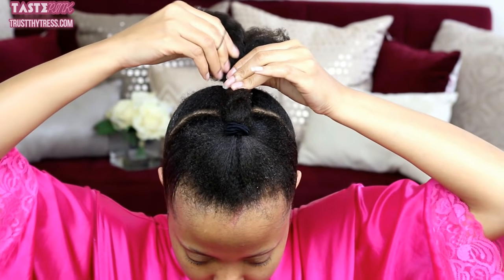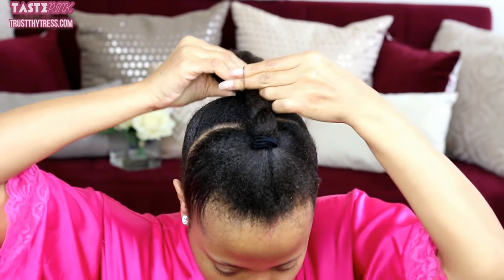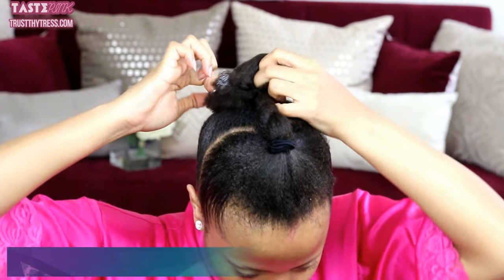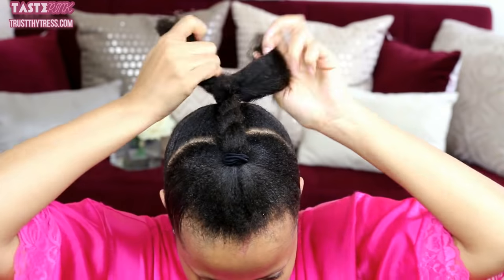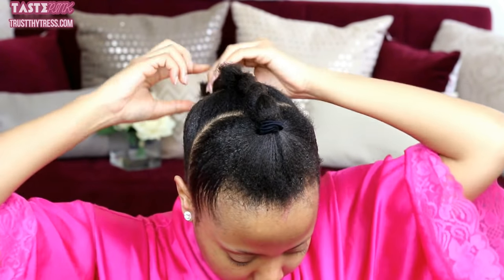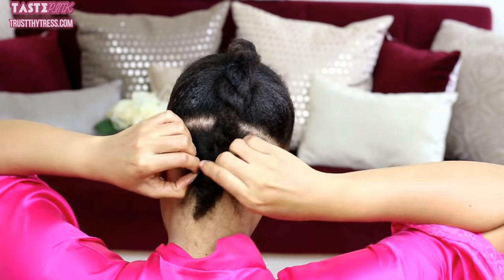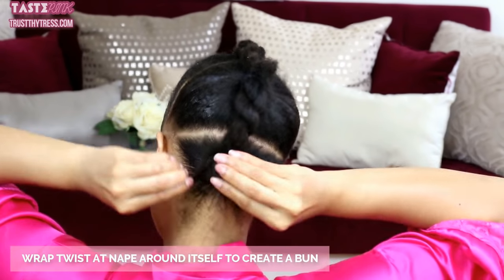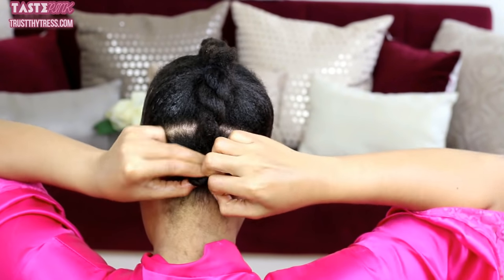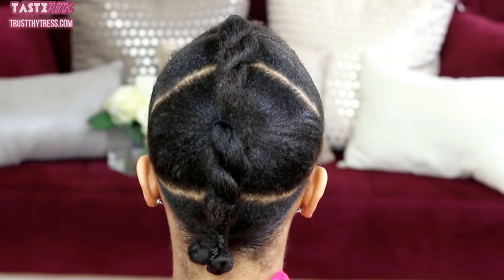Afterwards I'm going to take the ends of the first section and use a rubber band to integrate it into the second section. Then I will begin to twist the ends of the second section downward and connect it with the third and final section. For the twist at the nape, I'm going to wrap it around itself to create a very small bun. This is the foundation of our style — absolutely braid-less.